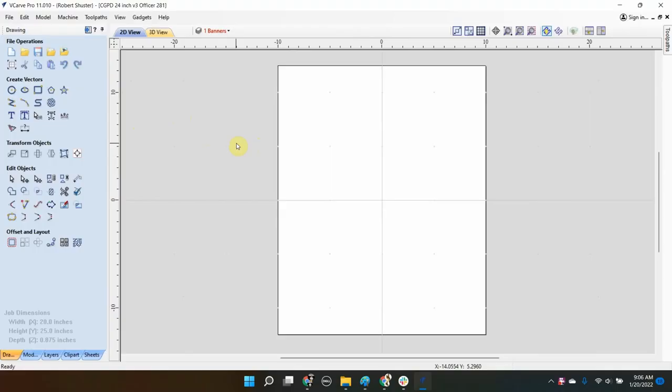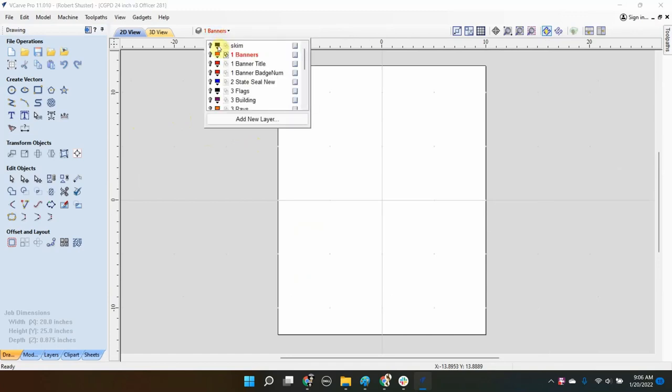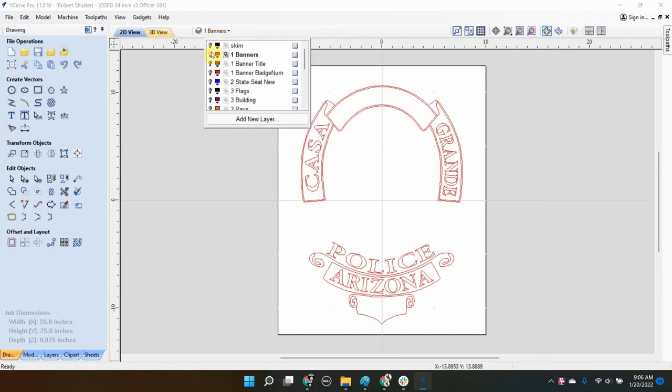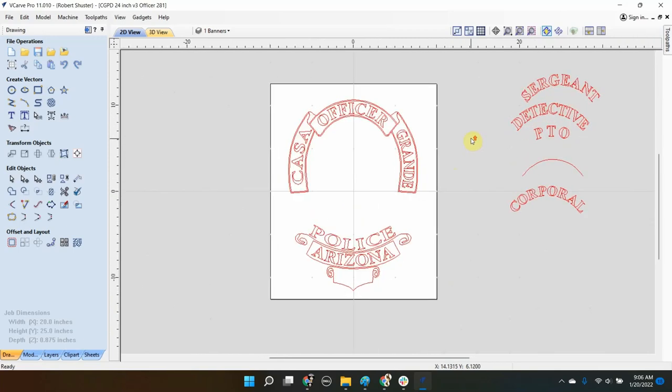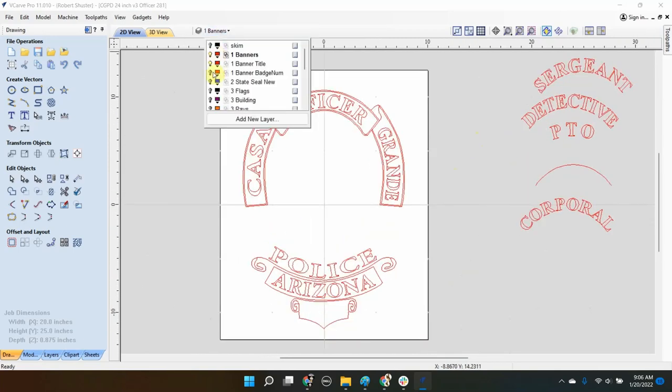Before we head out to the CNC machine I want to show how we have this set up in VCarve Pro, which is our CAD software. The Casa Grande police badge is very busy — there's a lot going on — so I've tried to break it down into understandable areas. I call this layer the banners. Inside the banners we have the title up there. I've also had Sergeant, Detective, PTO in the past. And the badge number down there.